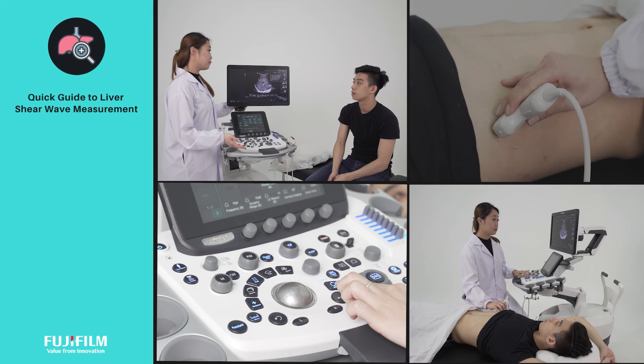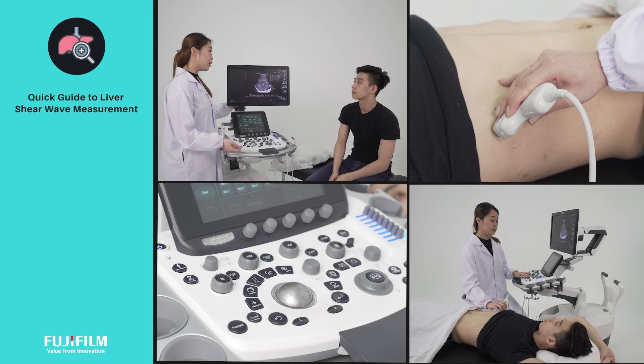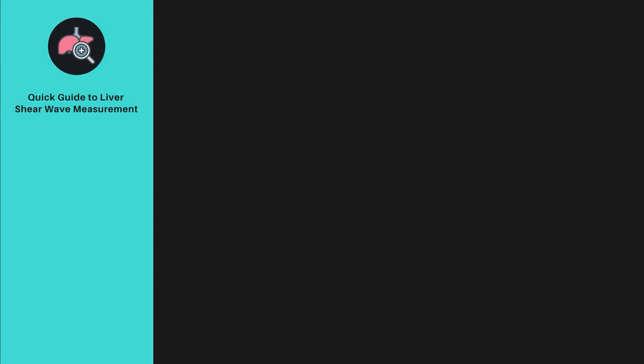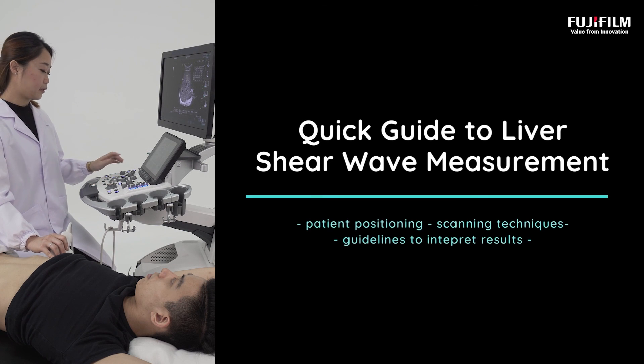Fujifilm's shear wave measurement study provides you with a one-stop, non-invasive, reliable examination for comprehensive liver disease management. We've come to the end of the quick video guide. We hope you have learned useful tips to perform your next liver shear wave assessment.